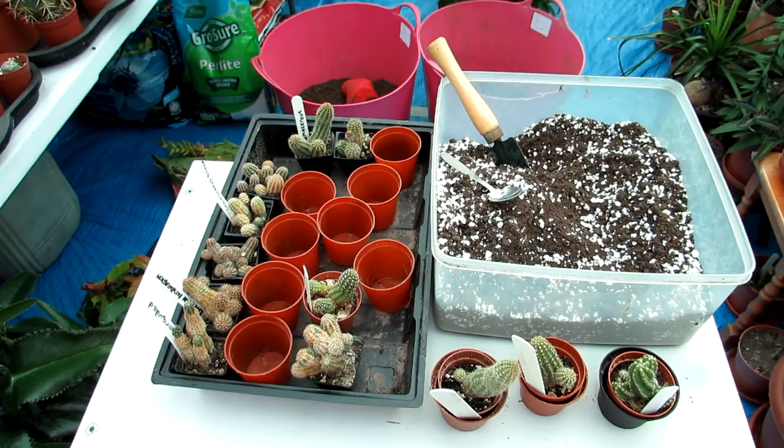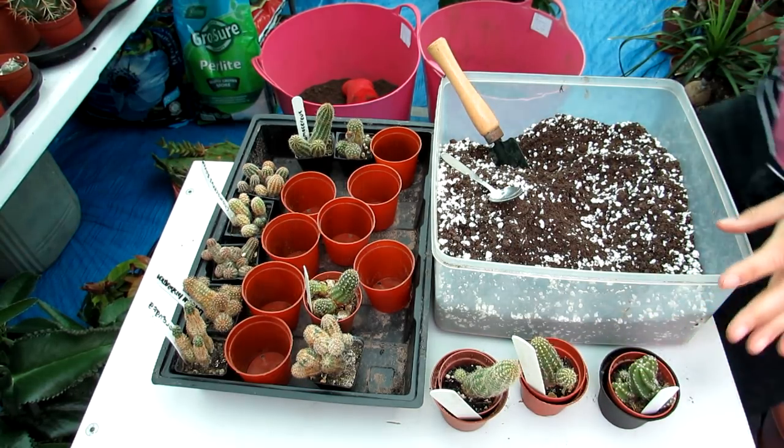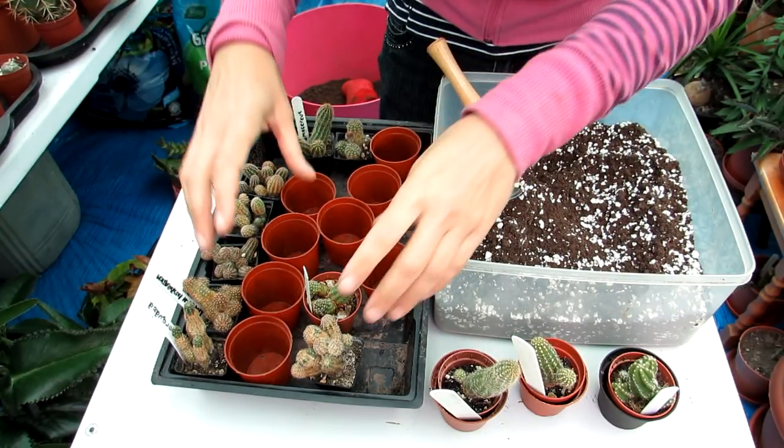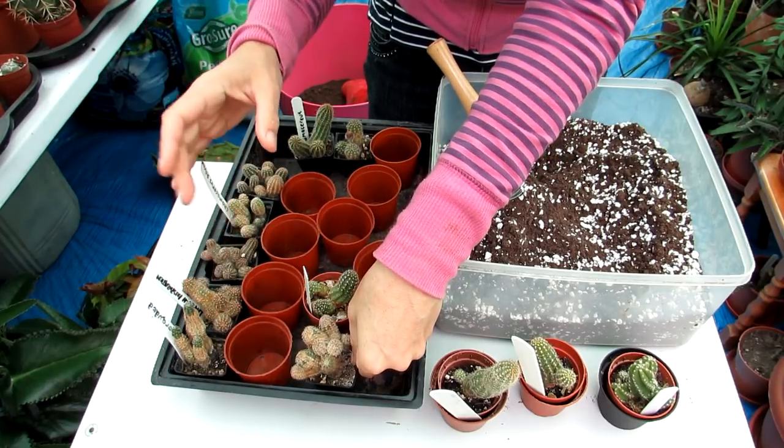Hi guys, it's Lynn here. I hope you're having an incredible day. Today I'm going to be potting on my little tiny chamaecereus-type cacti.